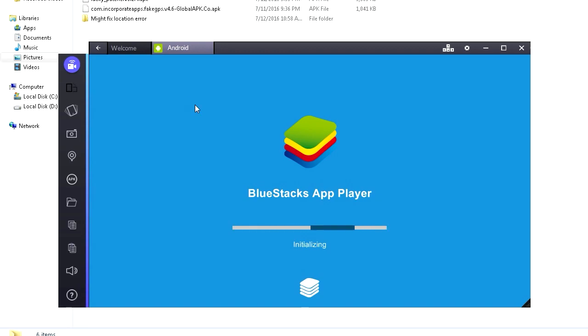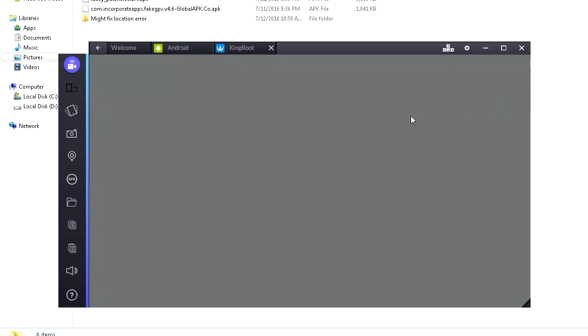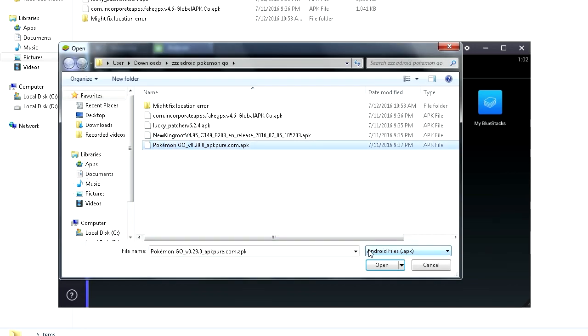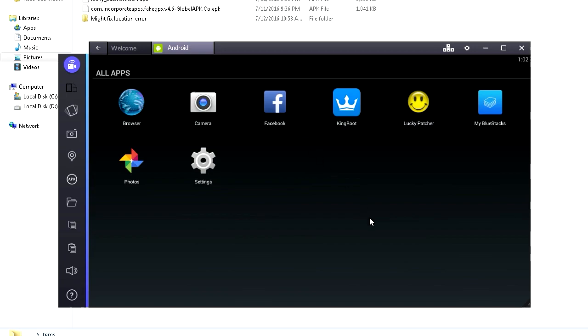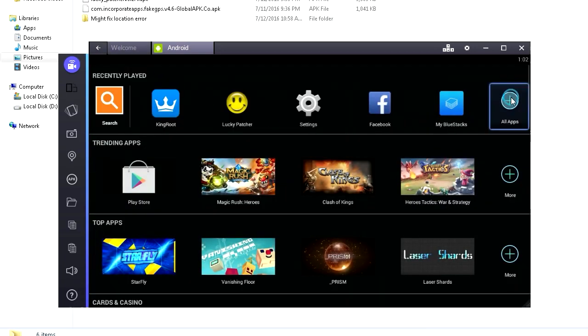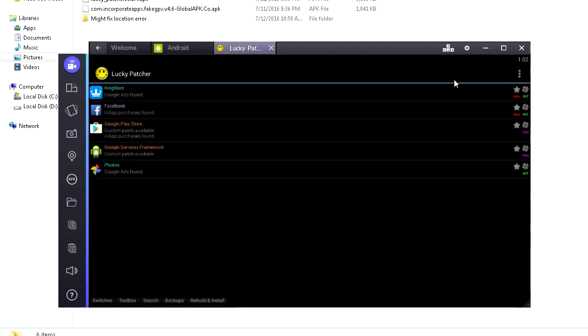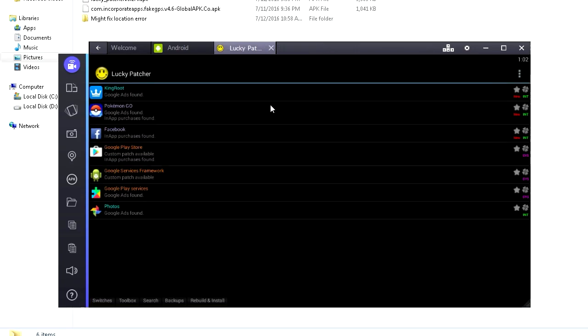We basically did everything — now it's just about opening Lucky Patcher, opening Fake GPS, and opening Pokemon Go. Wait — we didn't install Pokemon Go yet. Click APK, find Pokemon Go, and open it. It might not work the first time — click it again. Now it's working. Installing APK — Pokemon Go has been installed. Click All Apps, here is Pokemon Go. Let's also go to Settings and confirm location mode is still set to High Accuracy.